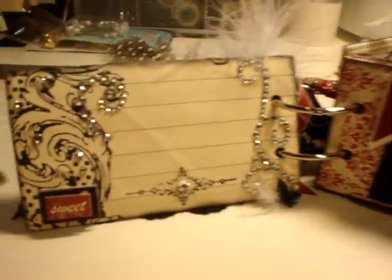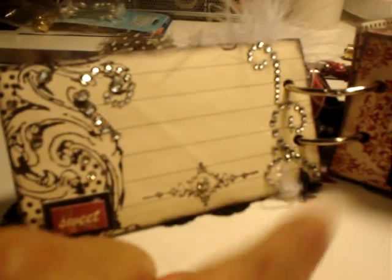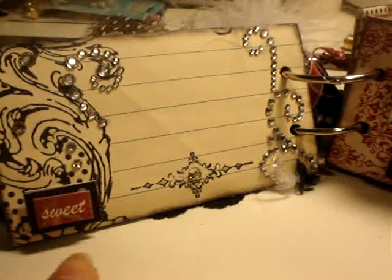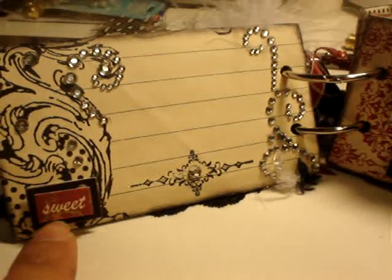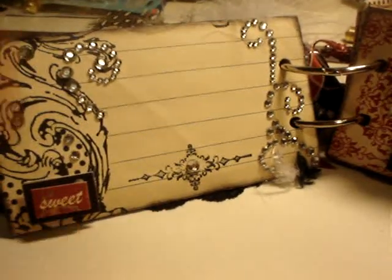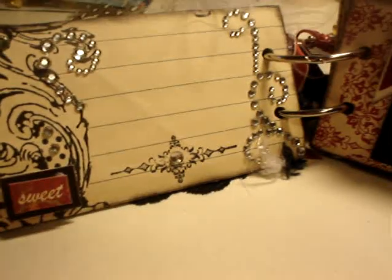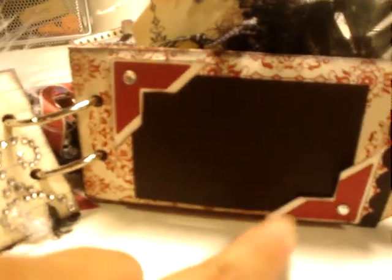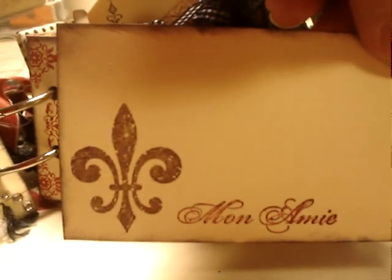The second page: I just put some bling and let the designer paper do the talking, and I have sticker assembling in there for photo journaling and a stamp at the bottom. The second element is photo matting — I used a punch and a scallop punch. I did a stamp that says 'my love' for the tag, along with some tulle.